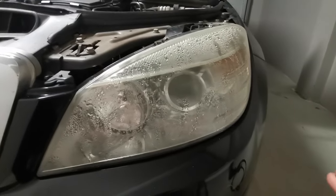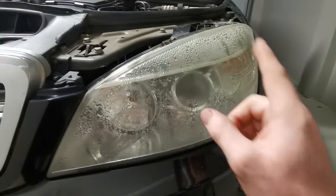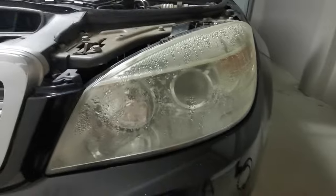How's it going everyone, welcome back to another video. In this video I'm going to be showing you some tips on how you can remove moisture and condensation like this in your headlight.